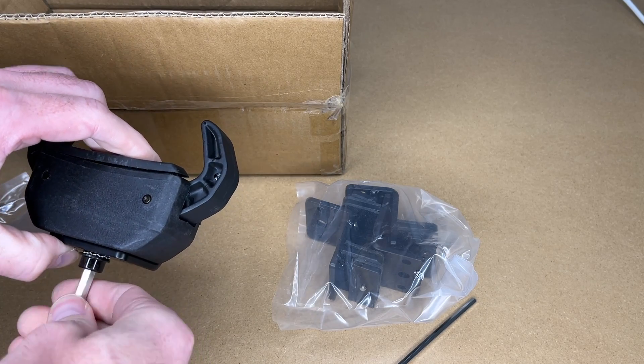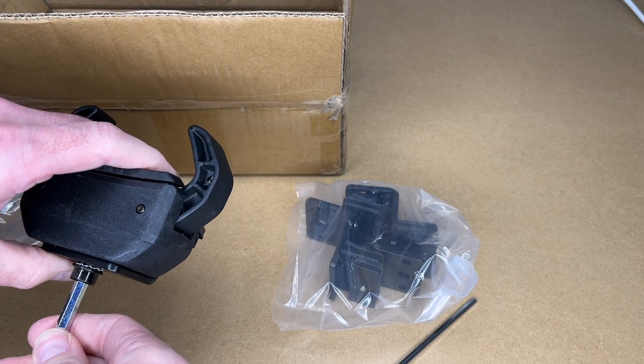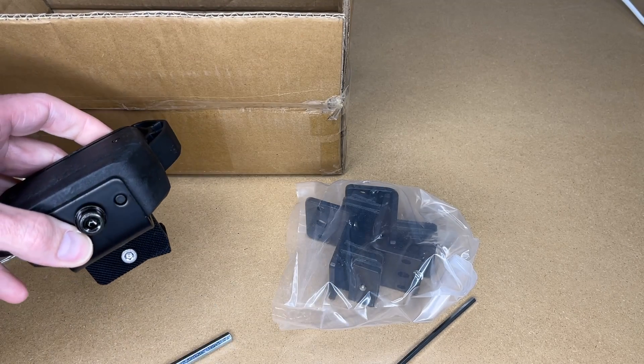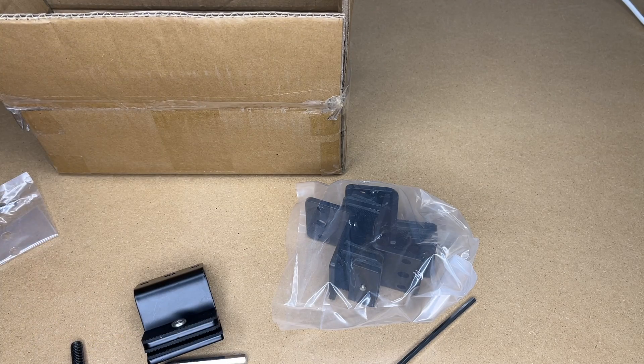I'll thread the screw back in and tighten it down. It looks like these have a little bit of a lock washer in there to help keep it from being unscrewed, but I would most definitely carry the hex key in your vehicle. It probably wouldn't hurt to put a label on it so you know what it is — that way if it loosens up while you're driving, you can repair it.